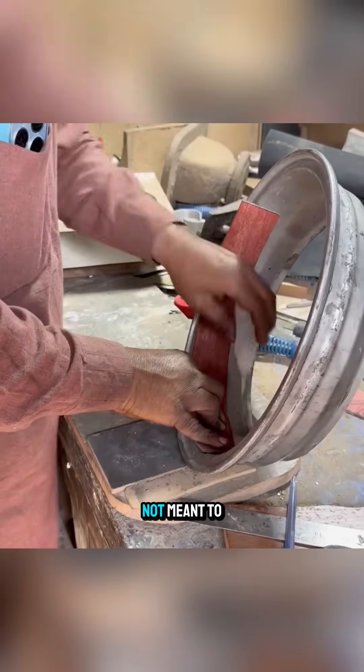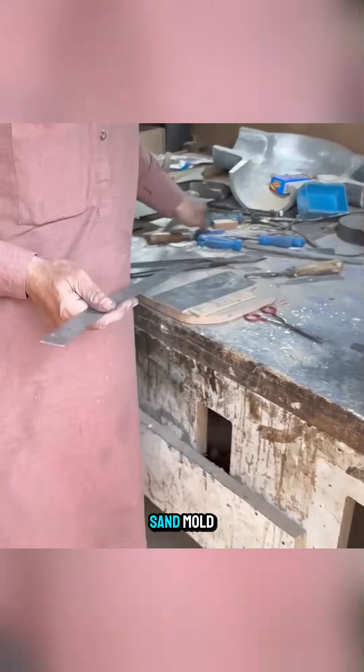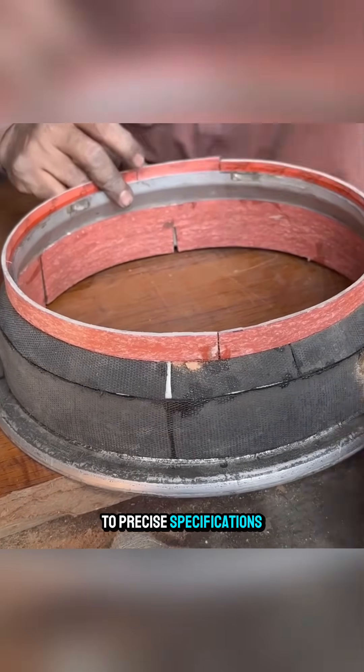This layer is not meant to finish the wheel immediately, but to create the necessary allowance when making the sand mold, ensuring that the cast wheels later have enough metal for turning and grinding to precise specifications.